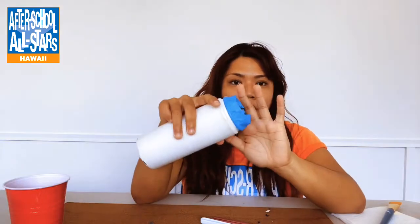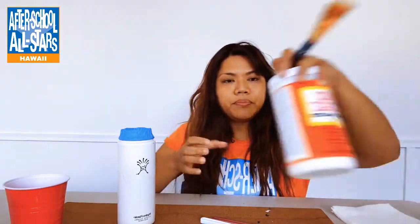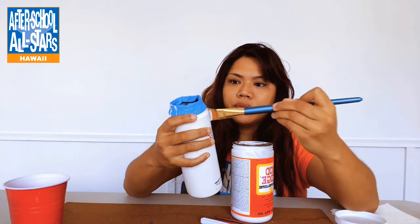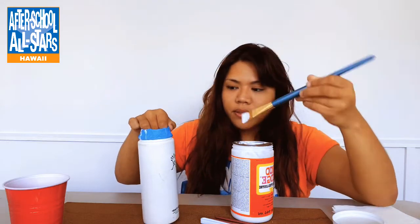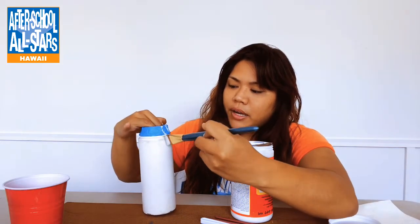Welcome back. Now that you've gathered your materials together, let's get started. The first thing you're going to want to do is take your painter's tape and wrap it along the lip area of your hydro flask, because you don't want to get any paint inside or around the area where you're supposed to drink. Then you're going to take a flat head brush and your Mod Podge, dip it, and paint it along the area that you would like to paint. If you are painting your entire hydro flask like I am, you're going to paint the entire hydro flask.